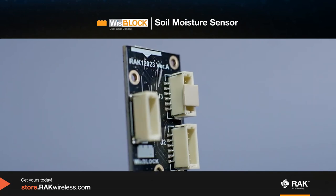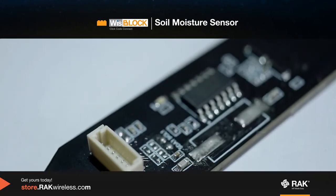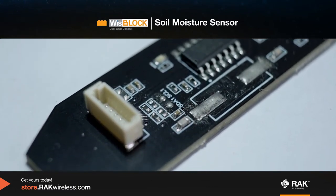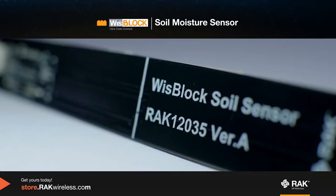This is the soil moisture probe, which is a capacitive probe that you need to put in the soil so you can measure the moisture.